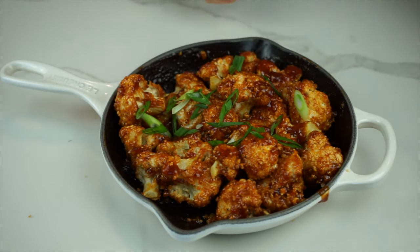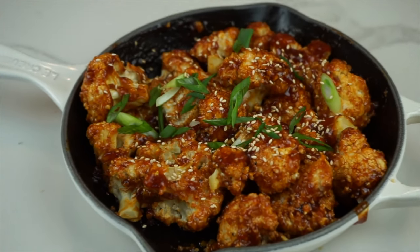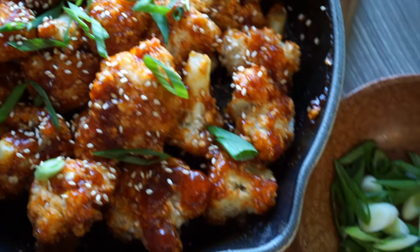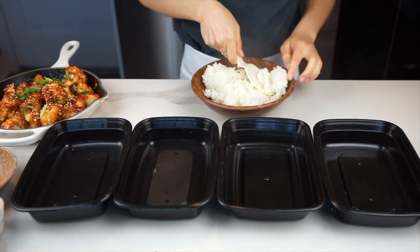Once the sauce has evenly coated the cauliflower, let's sprinkle some green onions and sesame seeds. And ta-da, this is the final product! It's super crispy on the outside and tender on the inside, and the sauce is just so yummy. But before I let you go, let's pack this up as a meal prep.